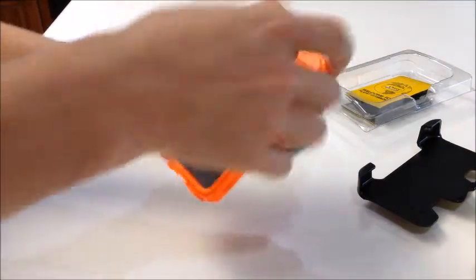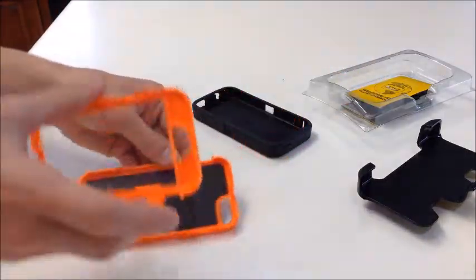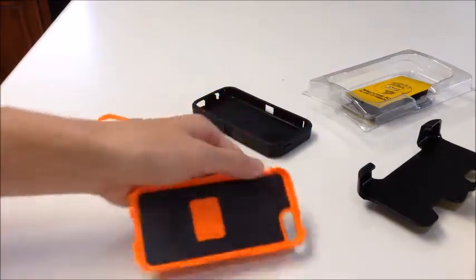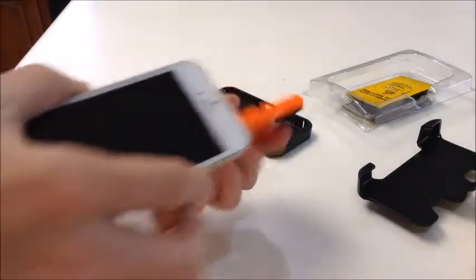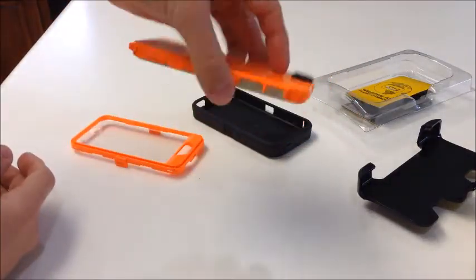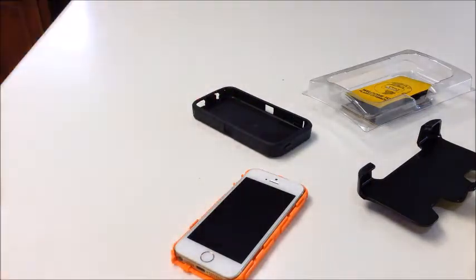Here are the two hard back OtterBox pieces. They have six little snaps that you need to pry open — try not to break them. You take the back piece, place your iPhone 5S in it — I'll wipe it off quickly with a microfiber cloth first — and set it right in the case. It fits snug and doesn't come out easily. Then wipe down the screen protector to make sure there's no dust affecting your retina display.